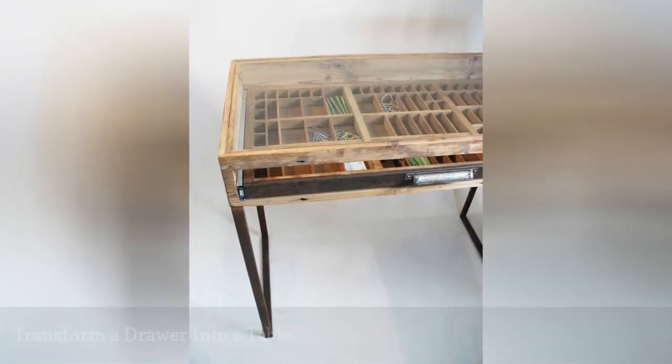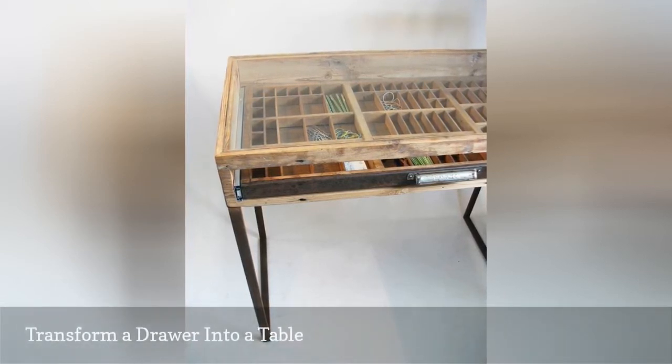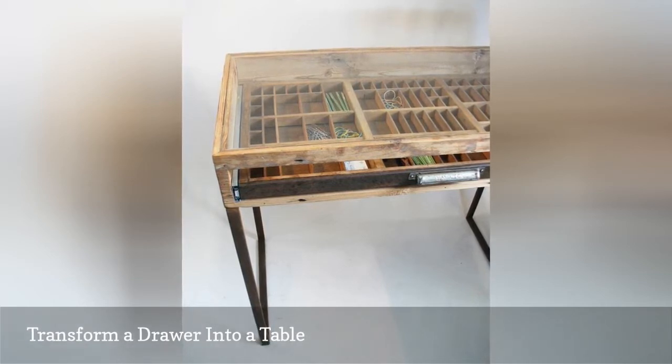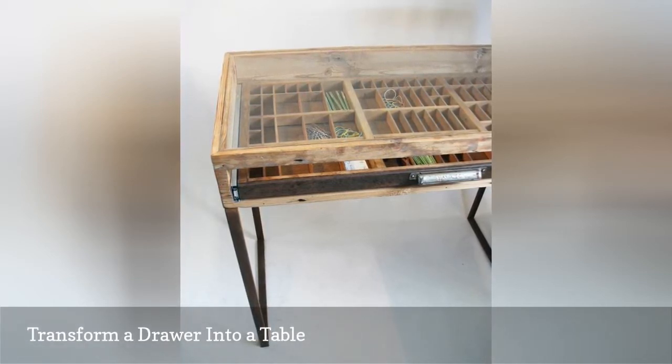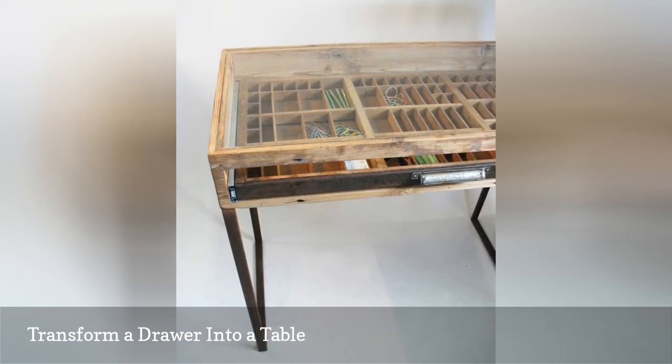Originally, letterpress drawers would have been in a tall wooden cabinet. Antique letterpress cabinets are prized by printers and collectors, but sometimes the drawers do get sold off separately. If you can't afford a full cabinet but want the functionality of a drawer, recreate a table like the one pictured.